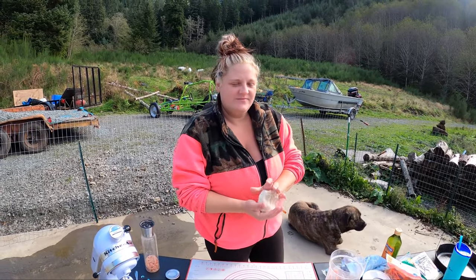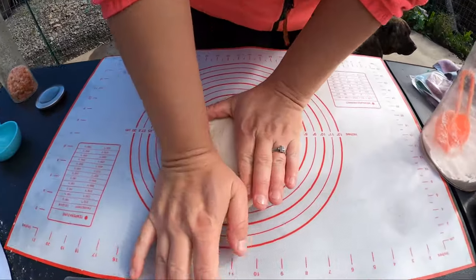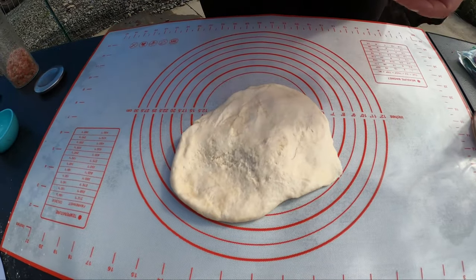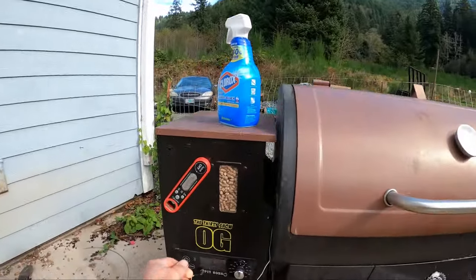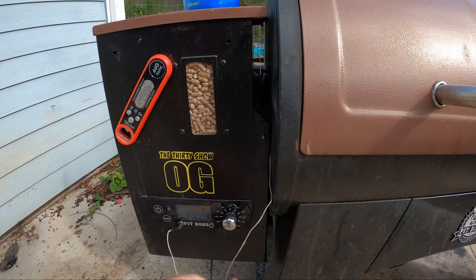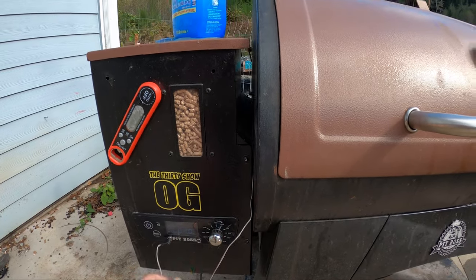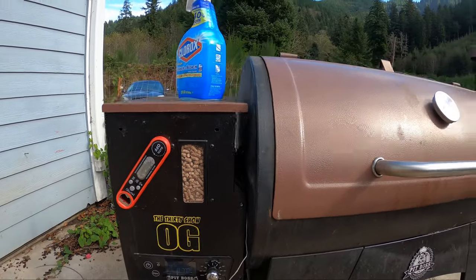She's gonna eat my dough before it gets going! Clean out your cast iron and turn on the fire pit. Hey, it ain't working — oh yeah, duh, gotta go like that. There we go. Oh, by the way, 30 show OG baby!